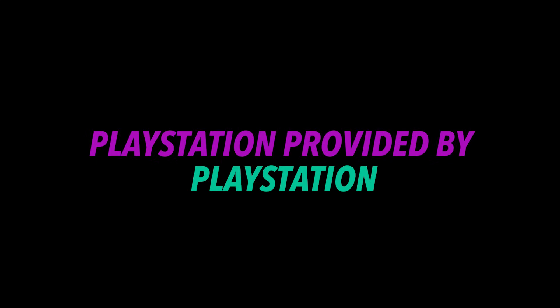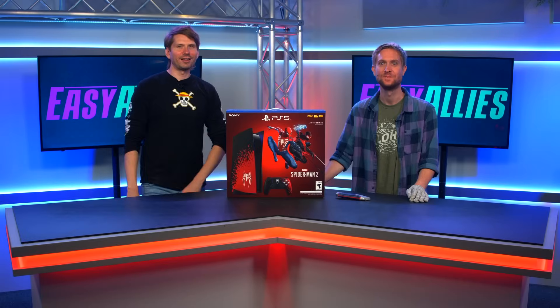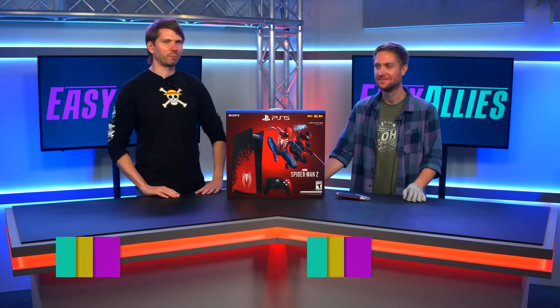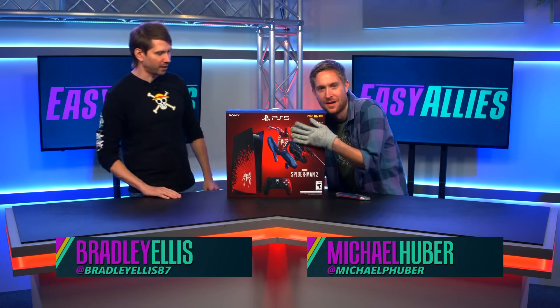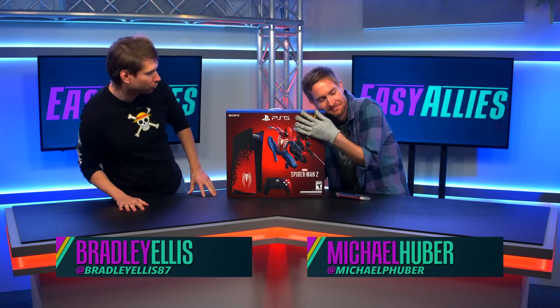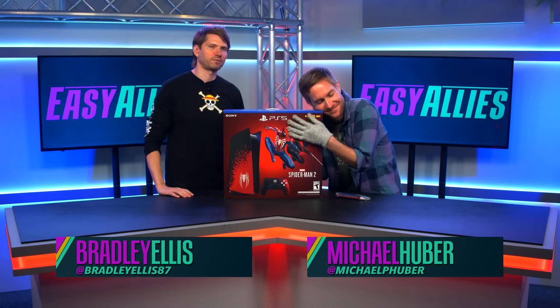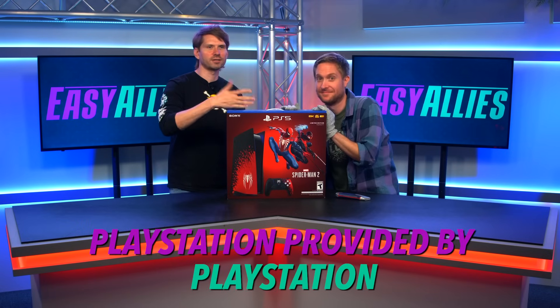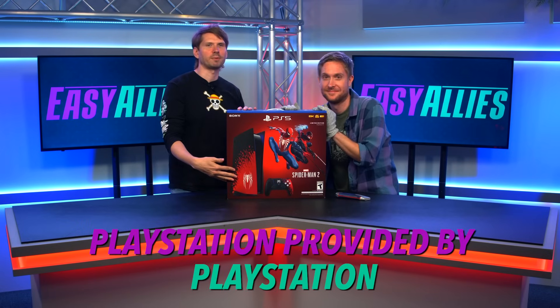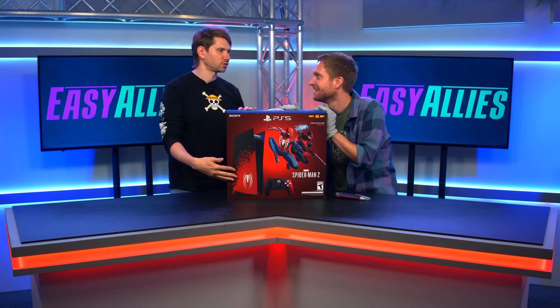PlayStation. Hello, everybody. I am Brad Ellis. I am joined by Michael Huber. Today, we are unboxing the Spider-Man 2 PlayStation 5 limited edition. PlayStation 5 provided by PlayStation. Let's get that out of the way.